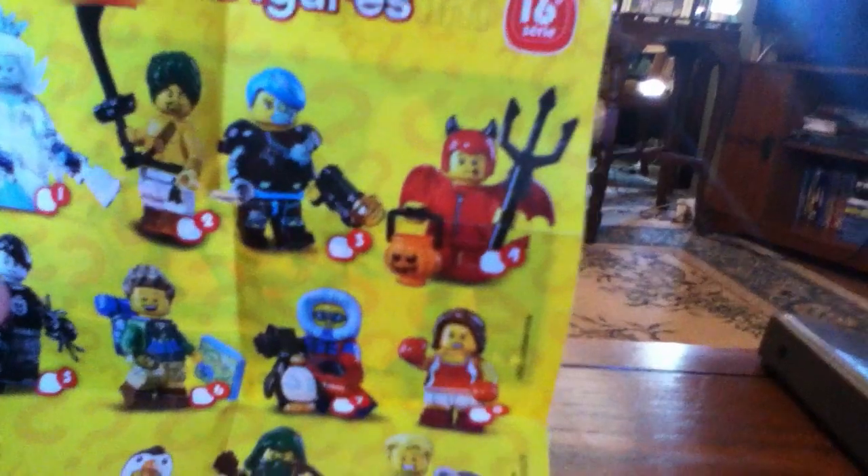There's another piece. This should be the gun, but I don't know where it is. I think it fell on the floor. I'll show you the pamphlet. Here's all the characters that you can get. I got number three, Skyborg. And see, there's the gun right there? I don't know where it is — I think it fell on the floor or something.